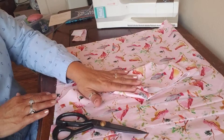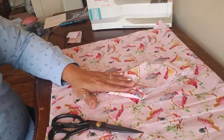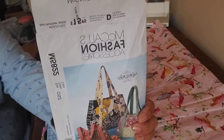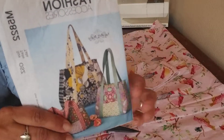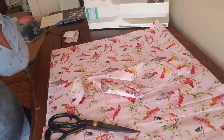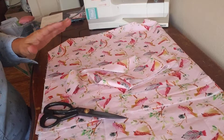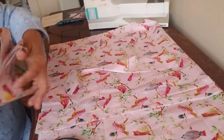Yesterday I was cutting out the straps for the bag. Just to reiterate, it is the McCall's Fashion Accessories KWIT design M5822, and we are working on the medium size bag. There will be some changes made, like I always do, but that's one of the best parts about sewing.